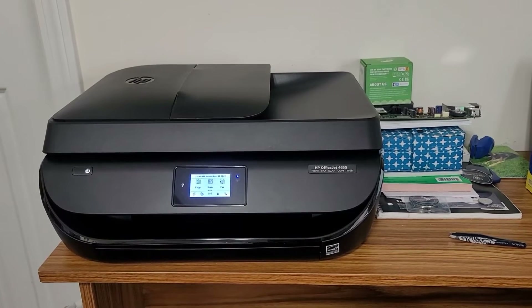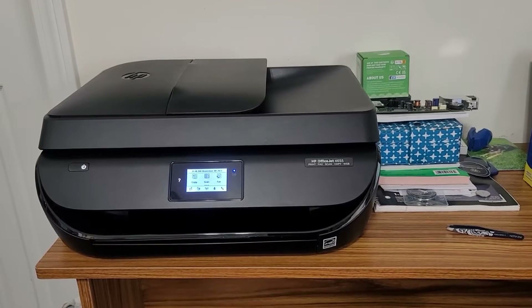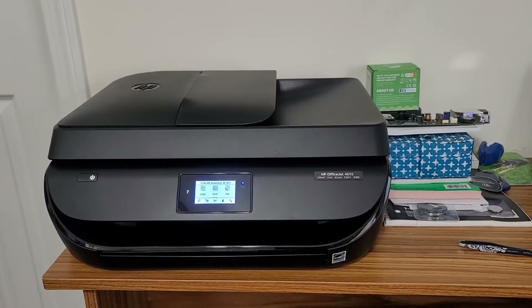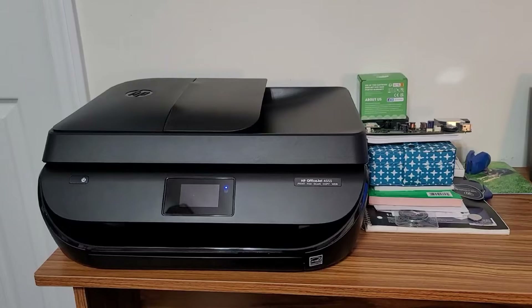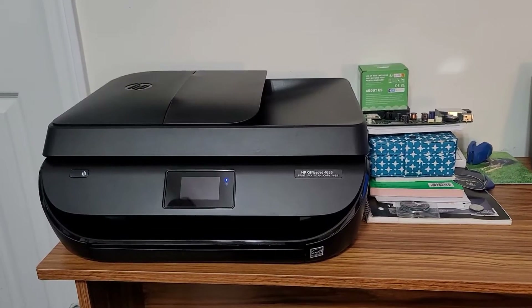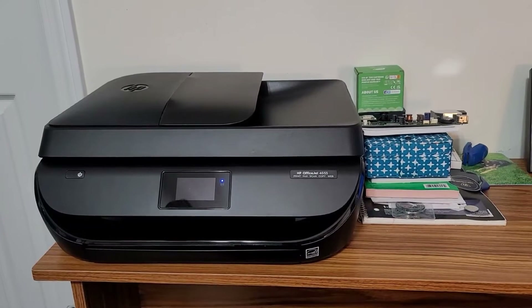Hey guys, welcome back to my channel. I'm putting this video up because I could not find any information on the problem I was experiencing. I'm hoping this information will help somebody with this series of OfficeJet printer. I purchased this OfficeJet printer new in 2015, and the inside circuit boards show 2014, so it has had a pretty long service life.